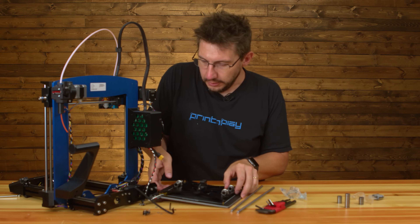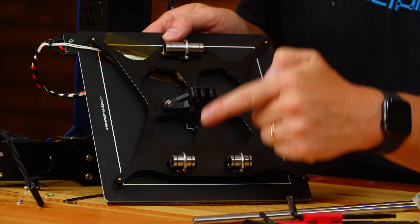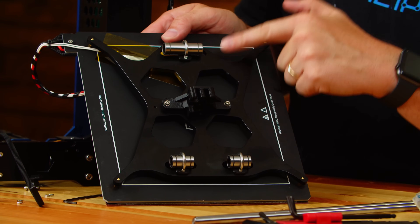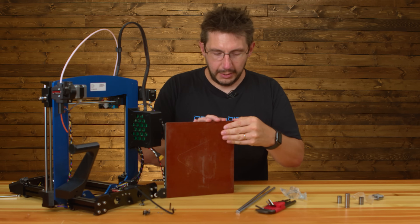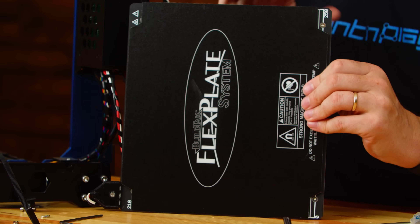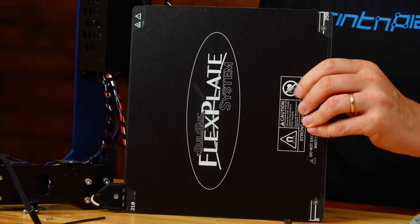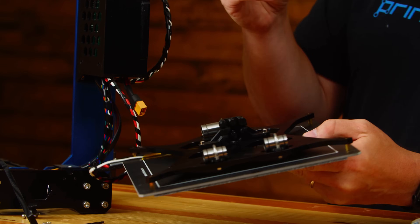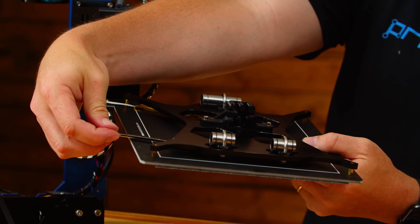These three bearings are held on by three U-bolts, and the nuts on either side aren't easy to get to because behind the Garolite surface there's a BuildTak magnet, which is cool because removable build plates are cool, but it also means the wrench I use likes to stick to it.